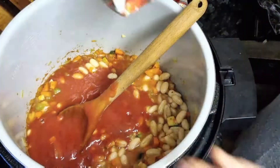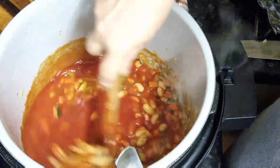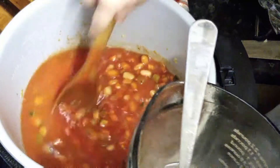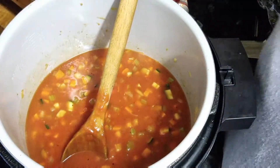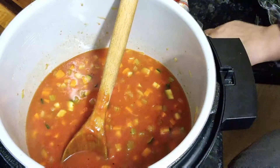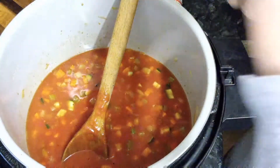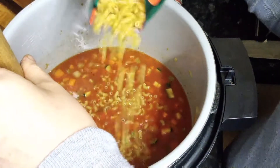Give it a stir and go in with the vegetable stock. That's plenty. What's left? Oh, I know — macaroni. Just remember that it will soak up a lot of your sauce. I think that looks rather nice already. So we're going to go in with the macaroni. I'm not going to push it down, I'm not going to stir it. That should be plenty.